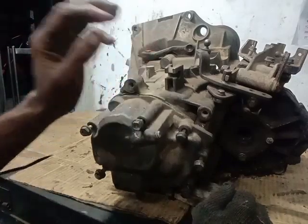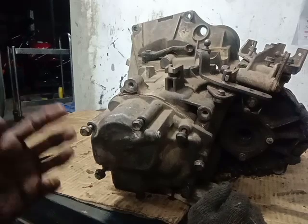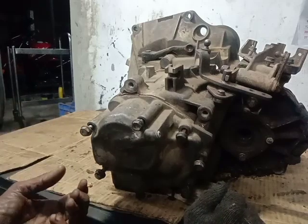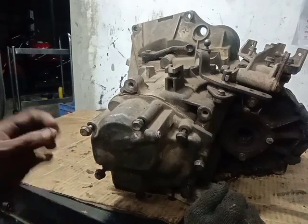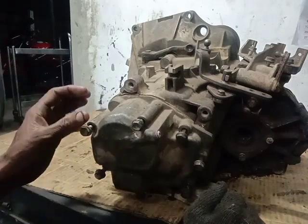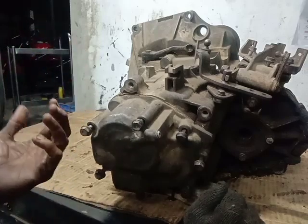This is Tata Jest. This is a gearbox assembly. This is a weird video. This is one type of gearbox. This is the old gearbox. This is the same. This is Fiat Palio.